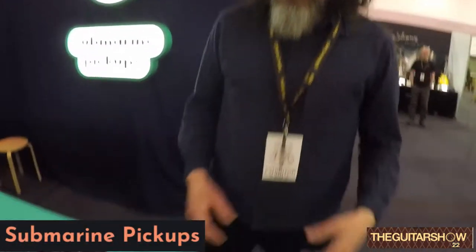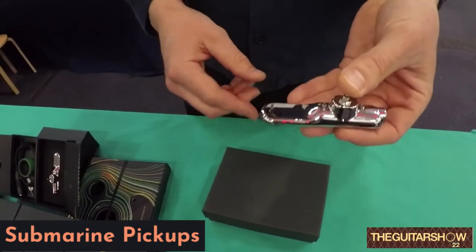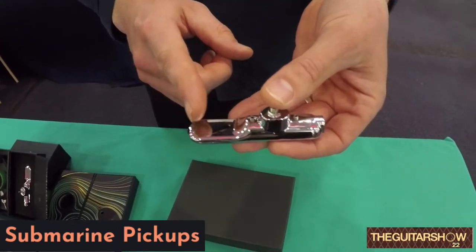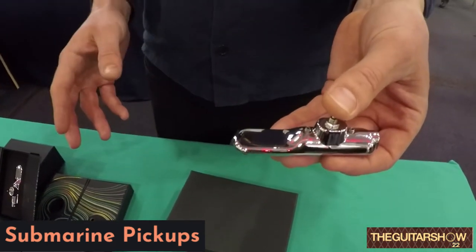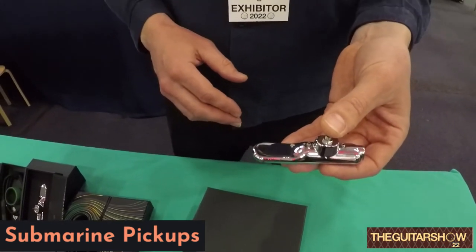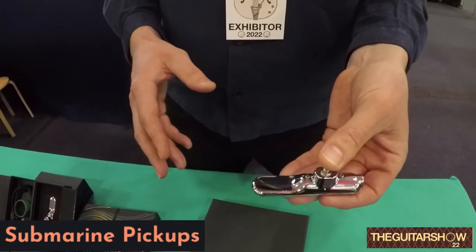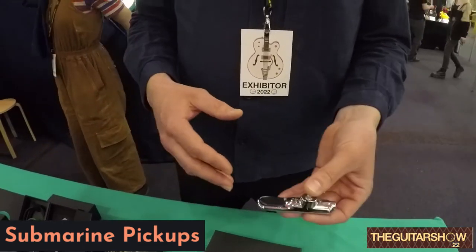Submarine Pickups let you isolate sound from individual strings. This is our two-string model — there are two micro pickups sitting in the nose of this one. You can slip it under the strings of the guitar, isolate sound from the bass strings or the treble strings, and then apply effects on a separate signal path. One common use is to slip it under the E and A strings, put that through a sub-octave, and you've got a ready-made bass player.